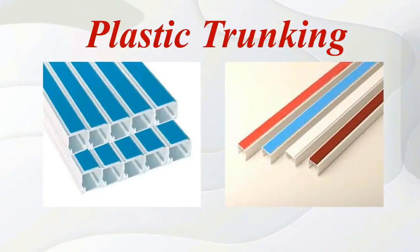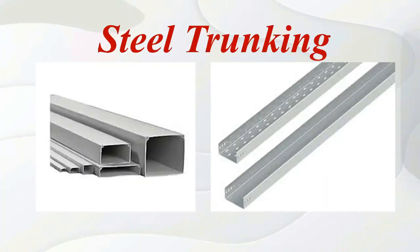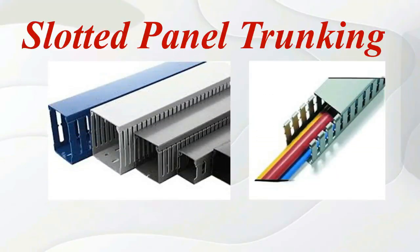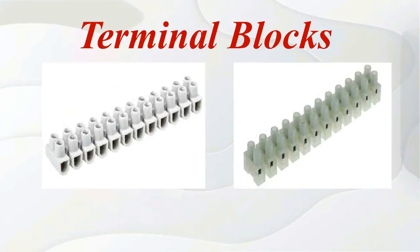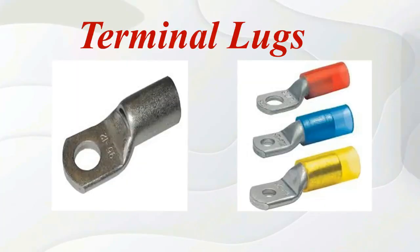Elastic trunking. Steel trunking. Floated panel trunking. Terminal blocks. Terminal lugs.